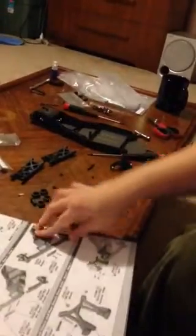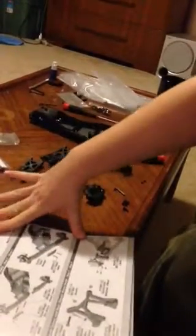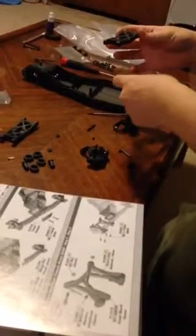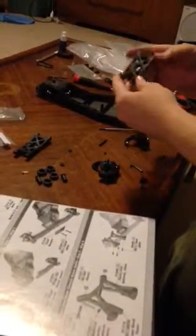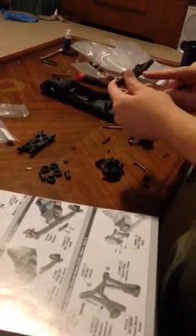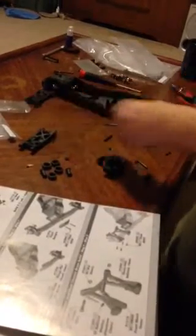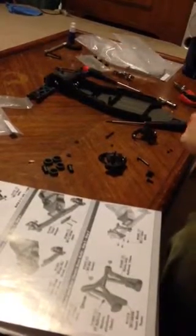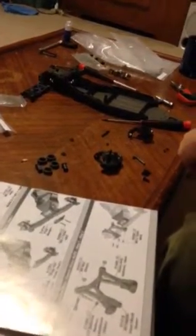Now you need to put the front arms on — the control arms. What you're going to want to do: they're bent upward, and the holes face the back of the car. So that would be the left arm. And the other one — that's the right arm.